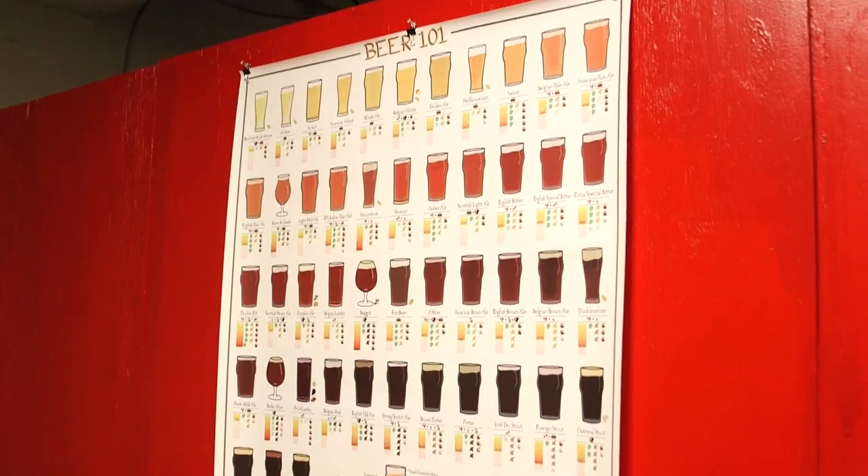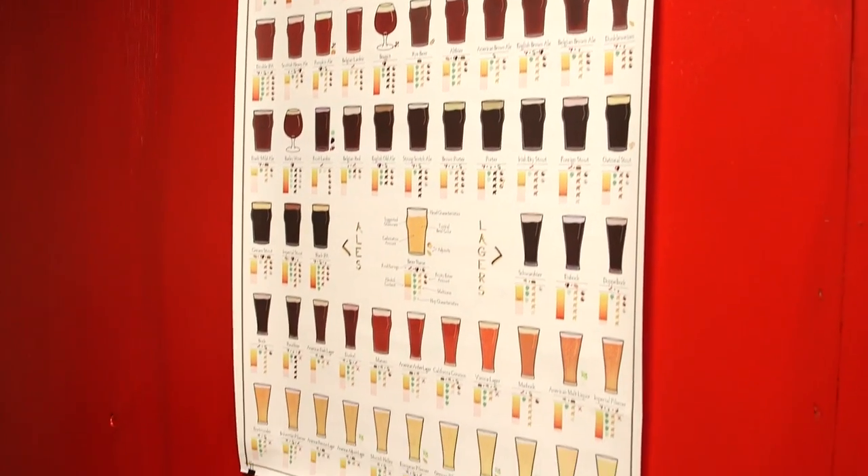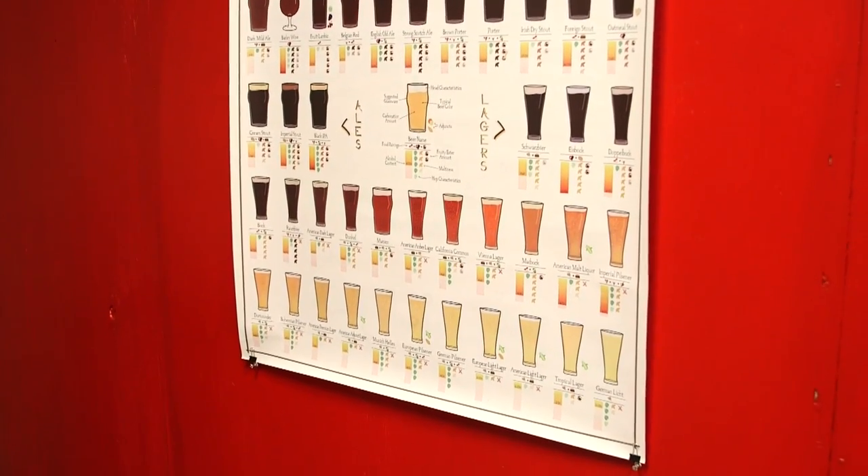We had 12 hours on just water profiles. Yeast harvesting — most breweries just pitch new yeast, which is very costly. This program taught you how to harvest your yeast, count the yeast cells, and all those things that'll save you money and make your beer better in the long run.